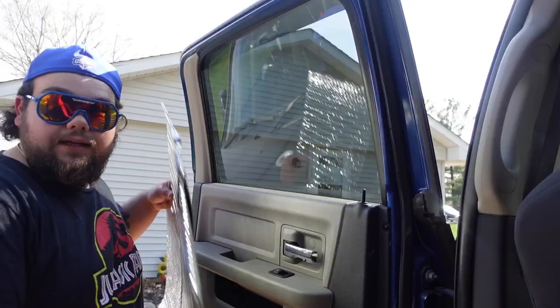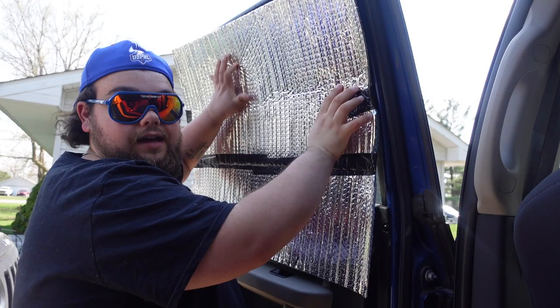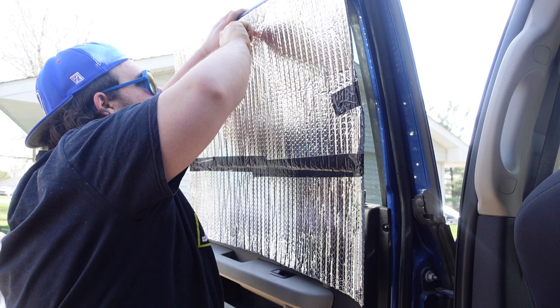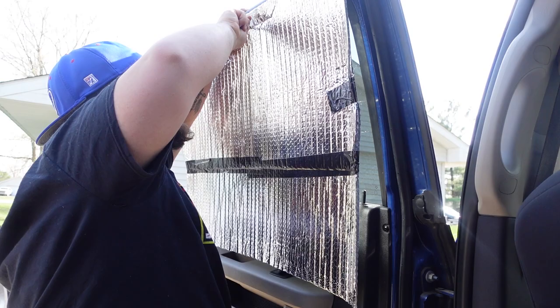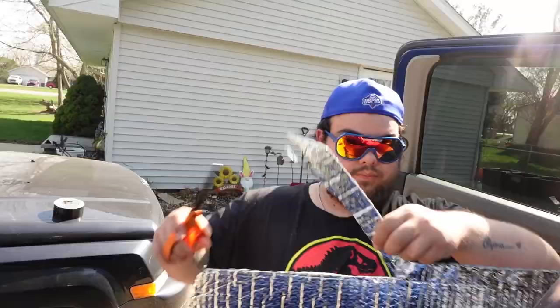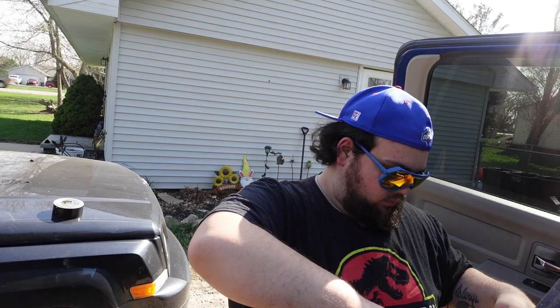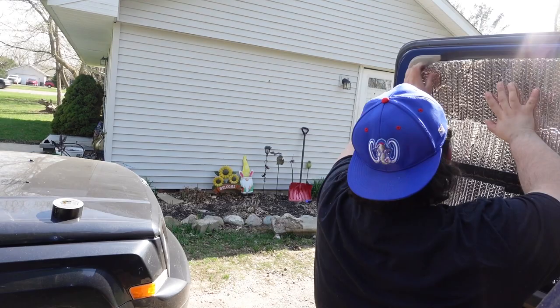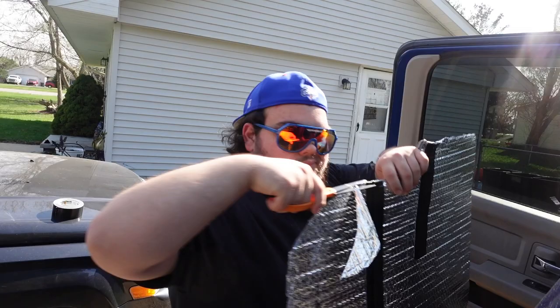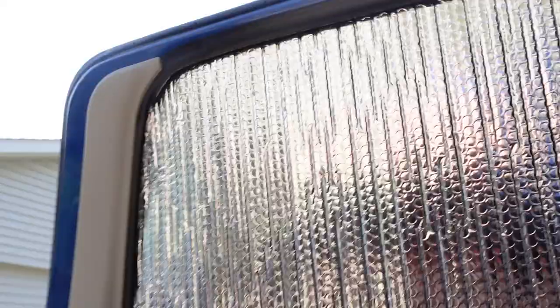Now that I got two panels taped together, I have to take my knife and kind of trace it along the top of the window. Got one in and ready to go. Next time I'm going to trim just a little bit right here to make it a little more even on the other side.